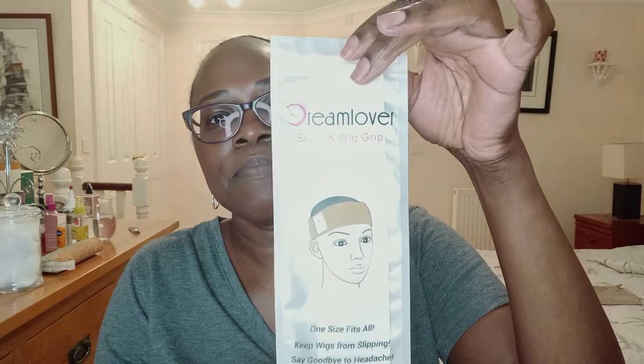Today I just want to share with you quickly, before I start the wig reviews, an item I've purchased from Amazon which is useful for keeping your wig secure. It's called a scarf and wig grip — I've already opened it so I'll show you. The company is called Dream Lover, and it says 'scarf and wig grip, one size fits all, keeps wigs from slipping, say goodbye to headaches.'